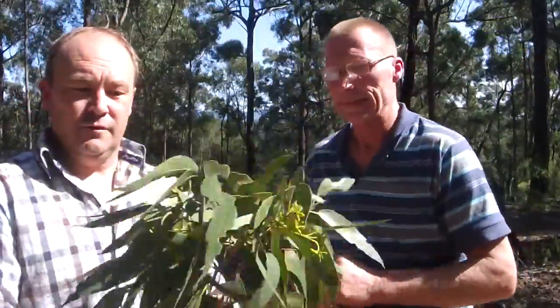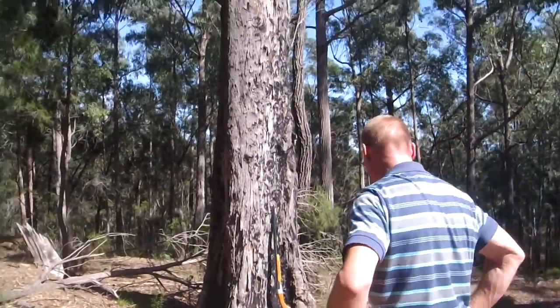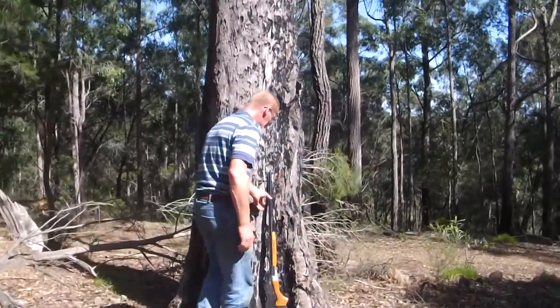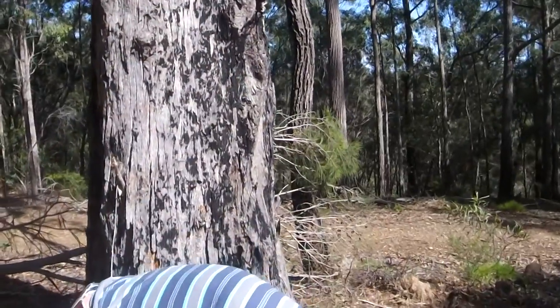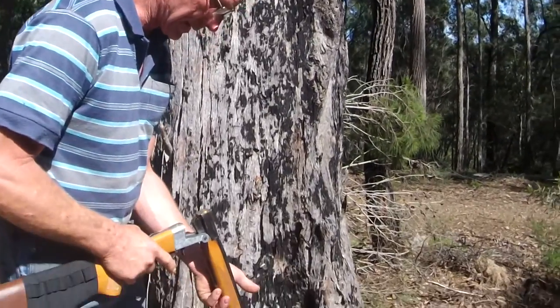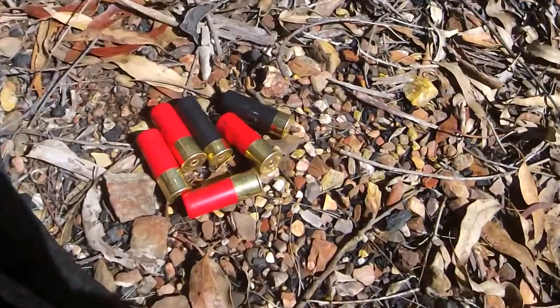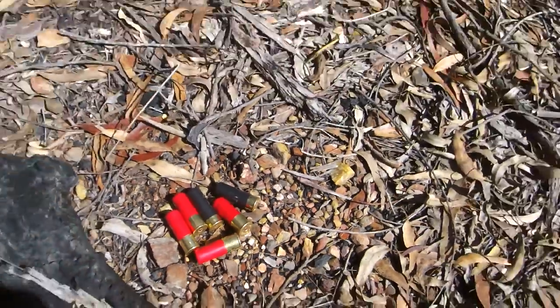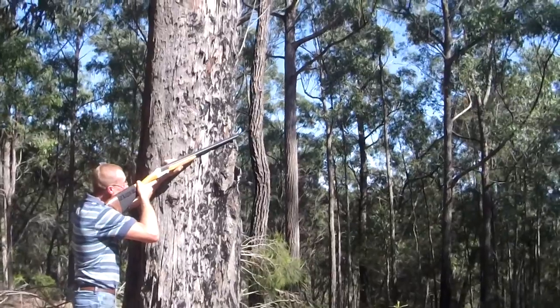Now we're going to show you how we got this branch down out of a 25-meter tall tree. We've got a tool leaning against the tree that Dave's going to demonstrate. We're trying out a number of different shells depending on distance. If we need a really close look at colors and such, this is one of the best ways to do it, though you can only shoot so many of these in a day.